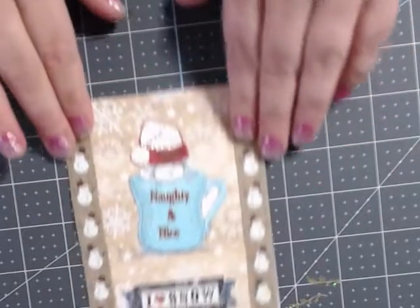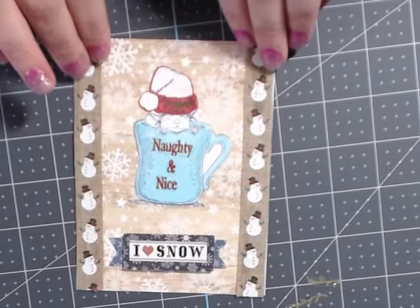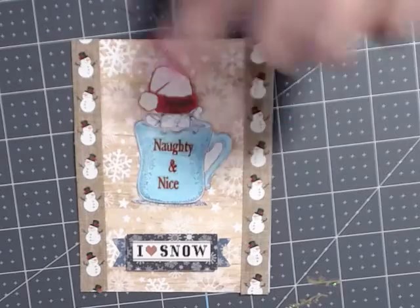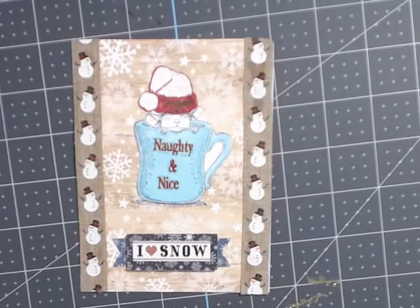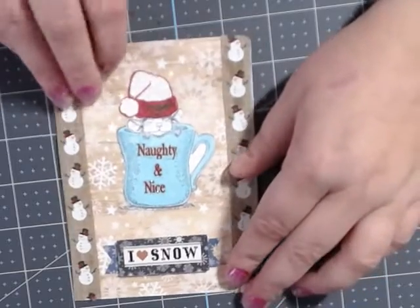My first card is this one here — let me turn it around so it's not upside down. I made it using some ribbon I got from Michael's. It says 'I Love Snow,' 'Naughty,' and 'Nice.' Sometimes I like to send people some not-as-traditional Christmas cards. On the mug I put a sticker that says 'Naughty or Nice' and 'I Love Snow,' and I haven't put anything on the inside yet.